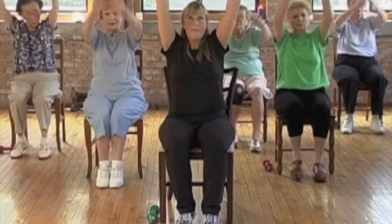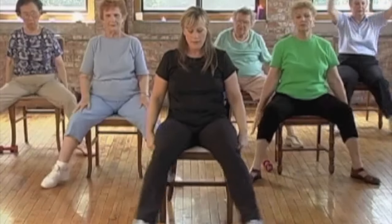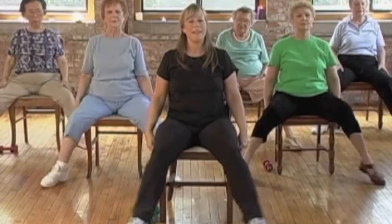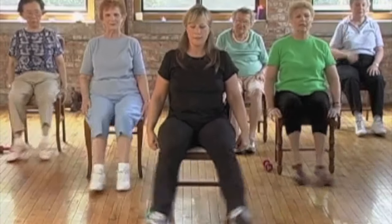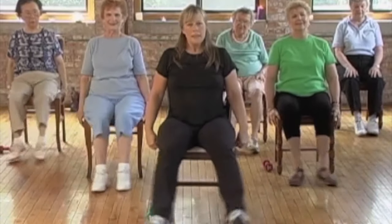Now both arms reach up and out. Feet are going to go out and in — out, in, out, in, out. We're going to let our arms rest for a second — not too long though. Take a deep breath in and exhale.